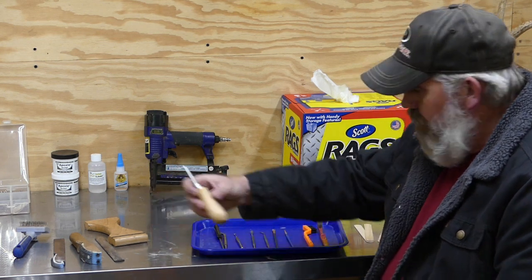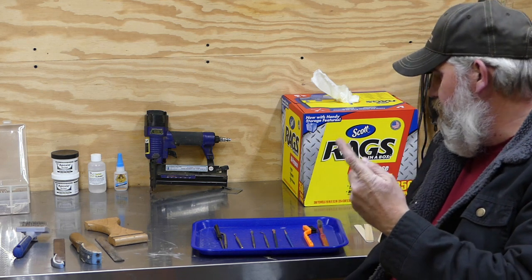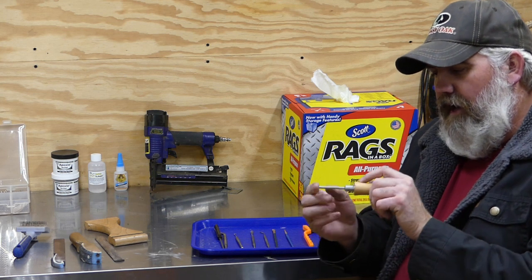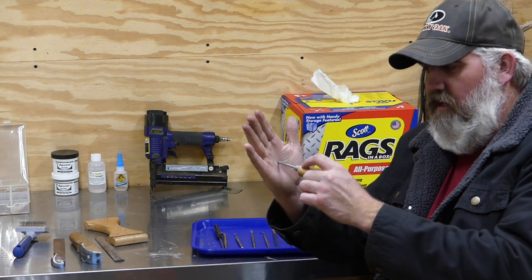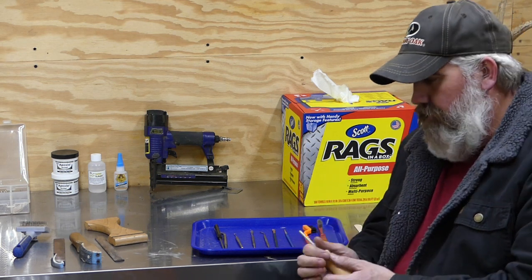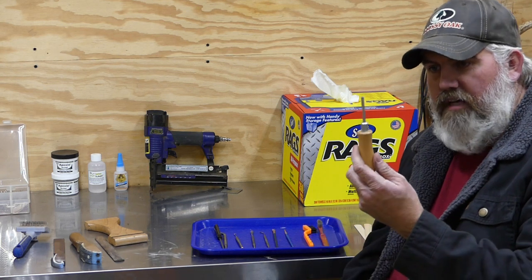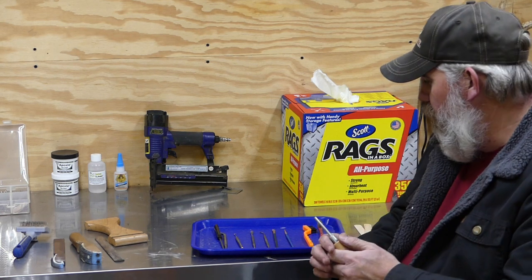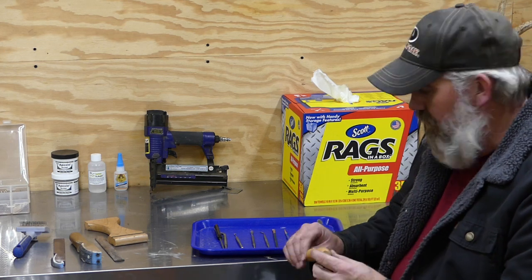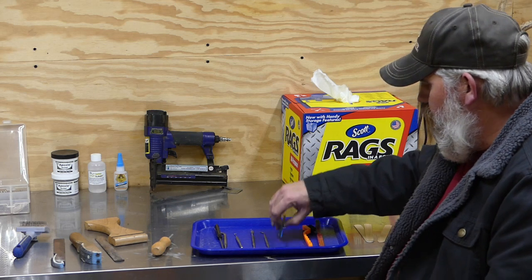This handy little tool here is a brad setter — a little pin setter. The way it works is you put a pin or brad in it, hold it up on the surface of the deer, push it, and it drives the pin right into the form. It doesn't matter if you mount one or two deer a week or ten — this will save your fingers from all that pushing and poking on the pins. It'll make your fingers sore otherwise, so this is a real life saver.